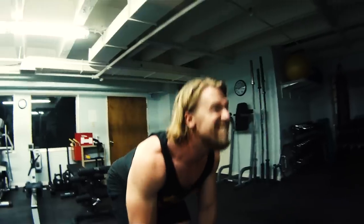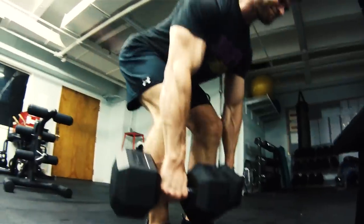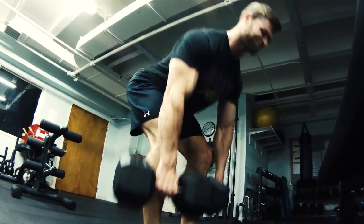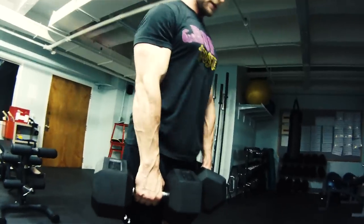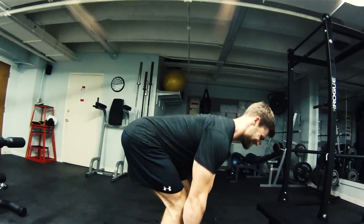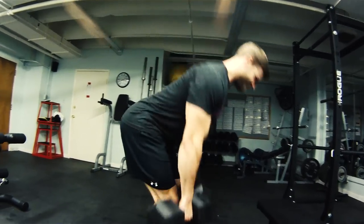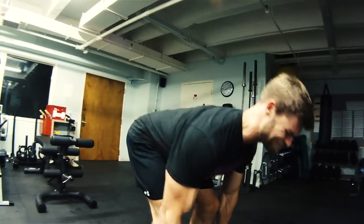For people with tighter hamstrings, the Romanian deadlift is probably your better choice. We'd recommend Romanian deadlifts over straight leg deadlifts. Push those hips back and bring the dumbbells all the way down, keeping the back straight, and really feel that intense stretch in those hamstrings. Then use a controlled, rubber band-like effect — slow on the way down, and a more deliberate drive back up to really fire those hamstrings.